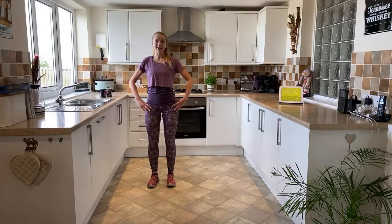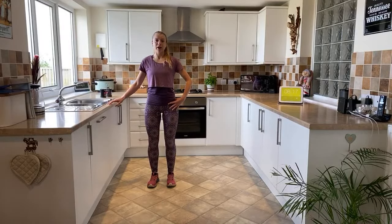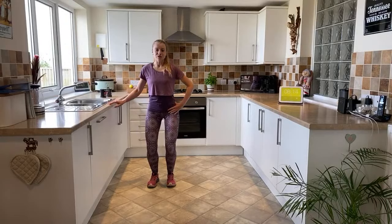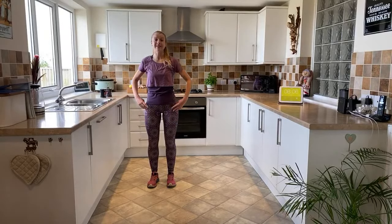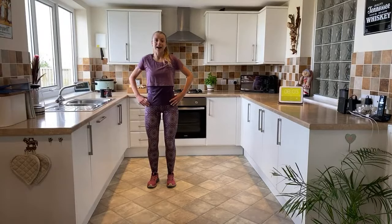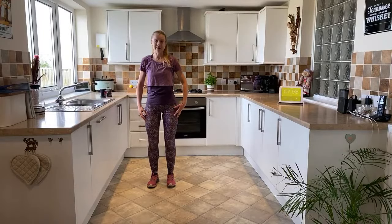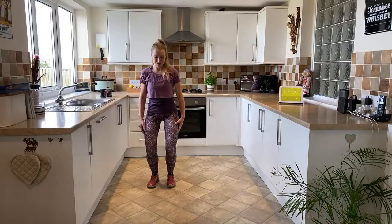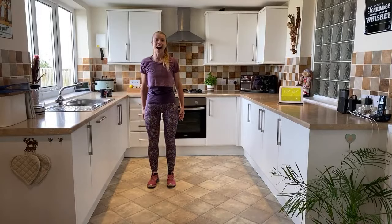Now we're just going to do a small knee bend just here. Again, you've got your sideboard if you need to hold on to it. We're going to go for four knee bends and then a shoulder roll. So we're going for four, three, two, one - raise the shoulder up, round and back. Take it down for two and one. Raise the shoulders up, round and back. Alternating knee bend and circle - knee bend and circle, knee bend and circle, last one, knee bend and circle.